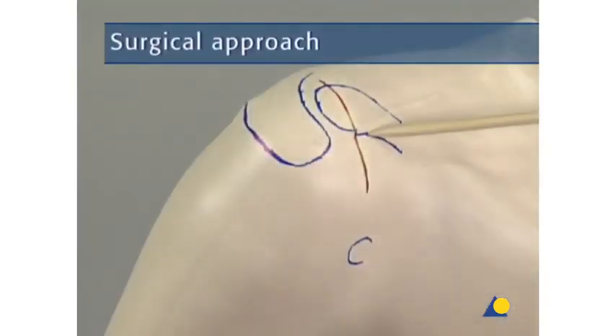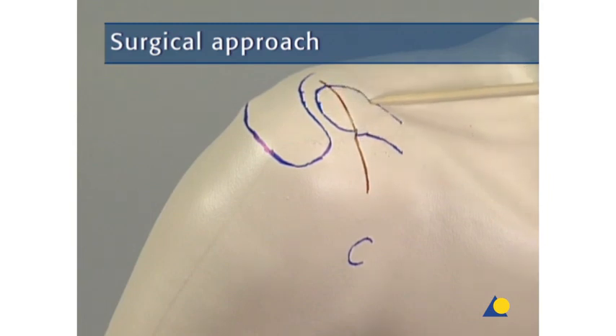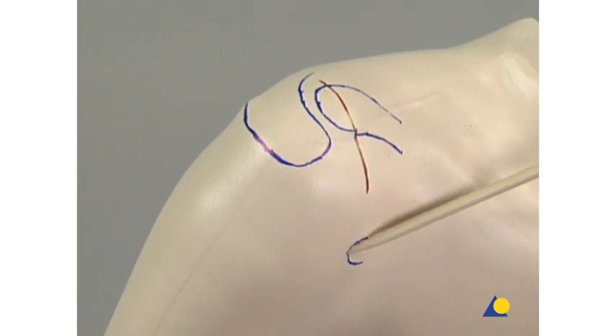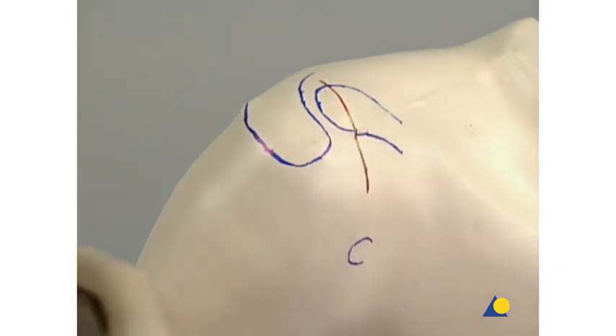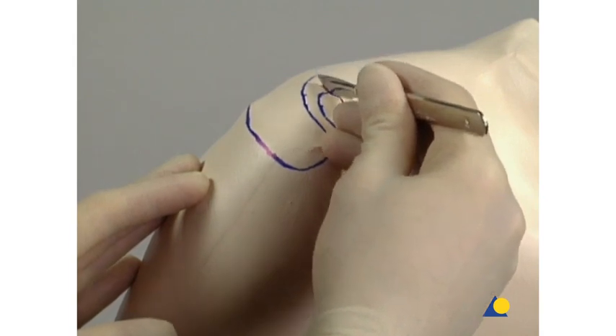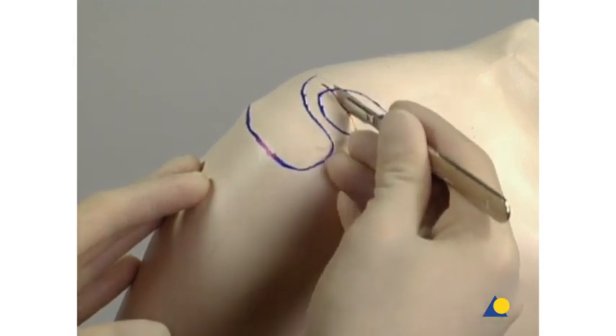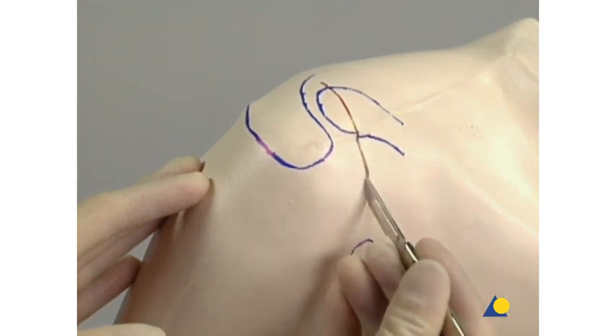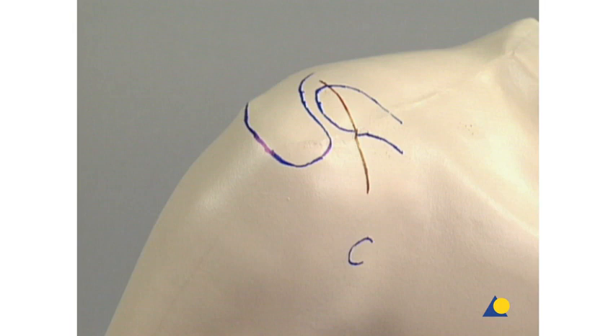The anatomical landmarks are the lateral clavicle, the acromion, and the coracoid. Through a superior saber cut incision located slightly medial of the AC joint, the delto trapezial fascia is exposed. Care is taken not to injure the lateral supraclavicular nerves.